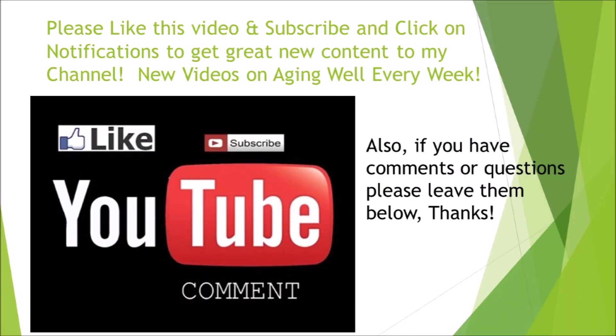That's all I had today — I just wanted to make this because I've been getting a lot of comments asking how to do this right, and some people are hurting their hands. I want to make sure no one is hurting themselves while doing this. Until next time — if you like this video, please click the thumbs up button, subscribe, and click the notification button to get all the great content coming up every week. Thank you.